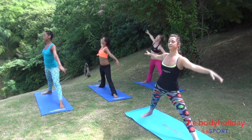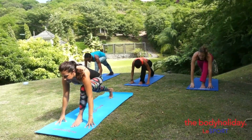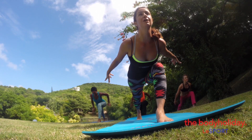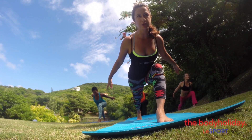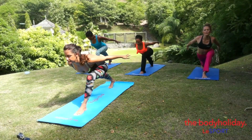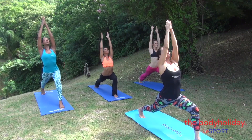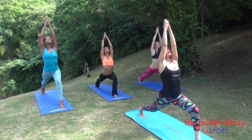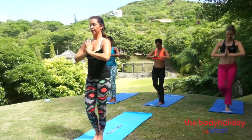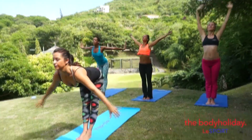Inhale, come back up. Exhale, bend the left leg, drop the fingertips down and lift the back heel, stay here. Push the right heel back, power the legs, low belly in, and take your arms back, shoulder blades down the back, sternum forward, long spine. Breathe in, taking your arms up, lengthen, reach, look to the sky, and exhale, bring your hands down, push off the back foot and feet together. Breathe in and lengthen, reach up, exhale and fold.